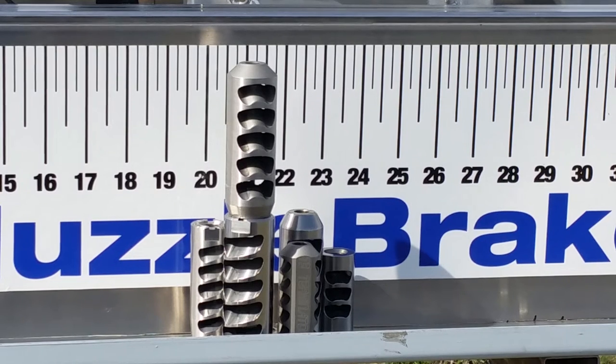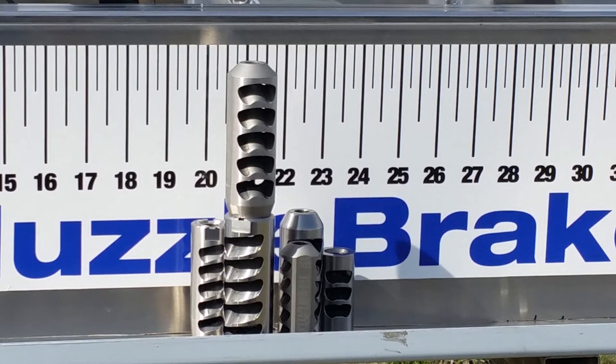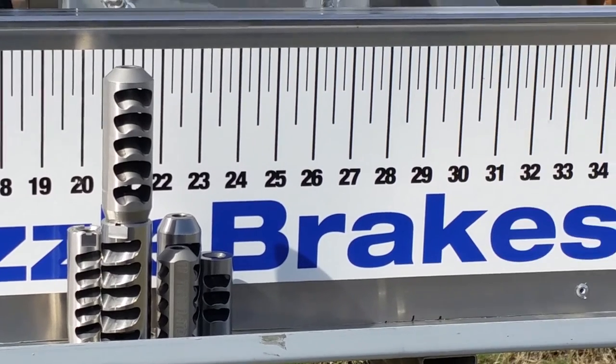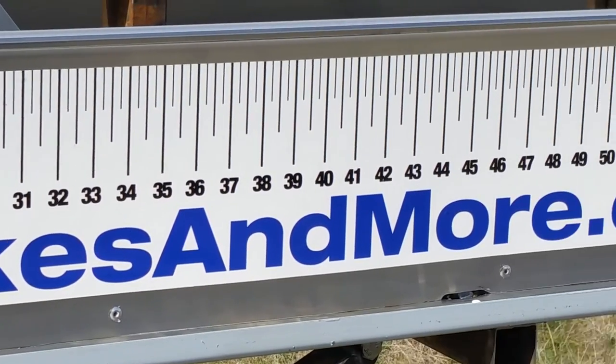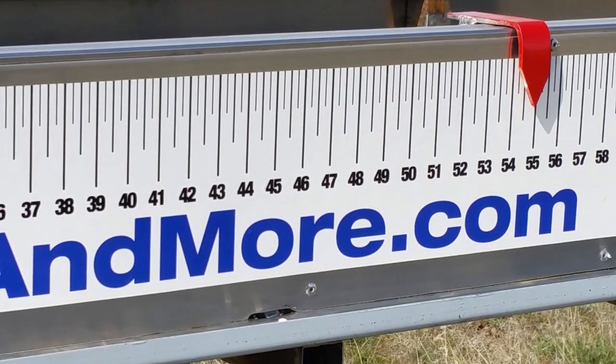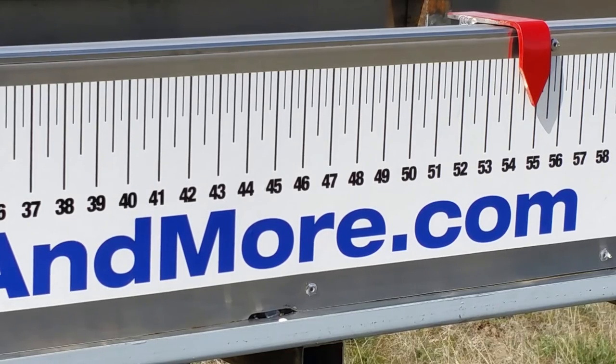Here are the results. My five-port Beast brake edged out my Super Beast by a little bit, and the T4 Terminator was about equal with my Super Beast brake. After that was the T3 Terminator, then the Fat Bastard and the Little Bastard brakes. And if we pan around here, you can see where the arrow stopped — it's about 54 and a half inches, which is max travel on the sled.